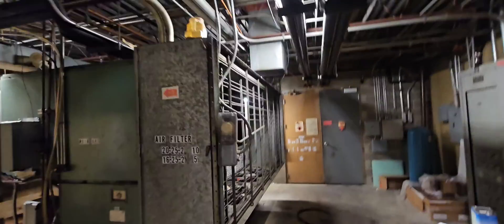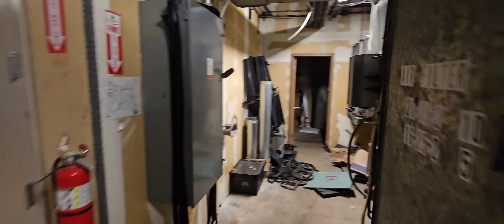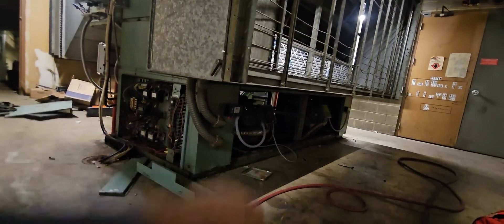This is going to be fun. Today we got this compressor right here — it's a Carlisle 06E, I believe Echo. This is our AC, labeled as an AHU, main AHU right there. This is an old R22 system with split winding compressors, and this one right here is bad.